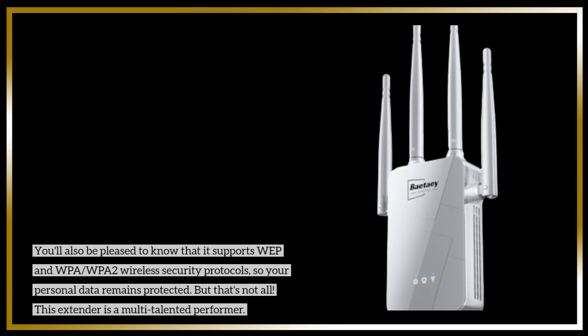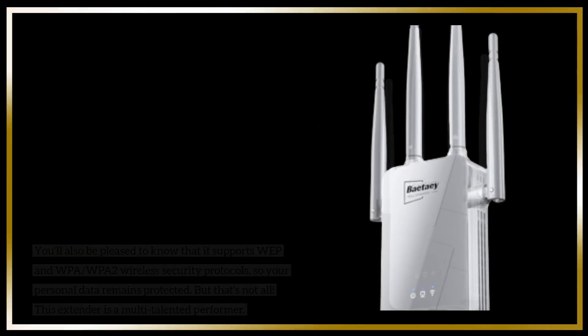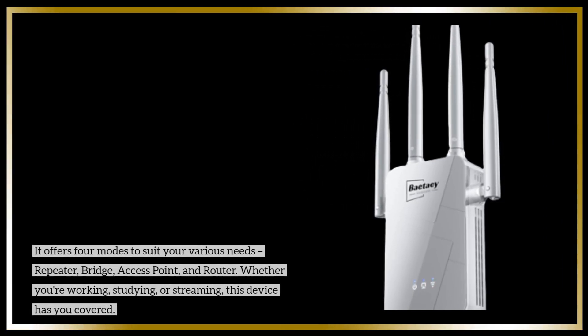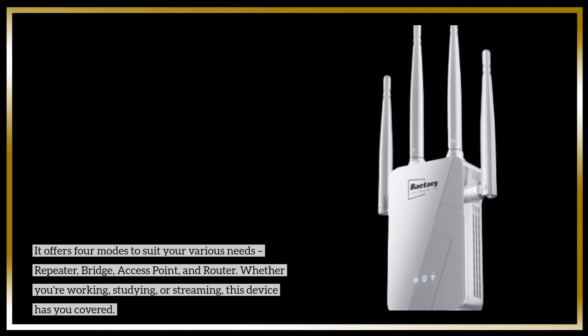But that's not all. This extender is a multi-talented performer. It offers four modes to suit your various needs: Repeater, Bridge, Access Point, and Router. Whether you're working, studying, or streaming, this device has you covered.